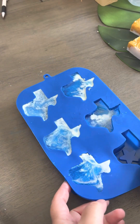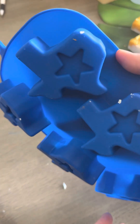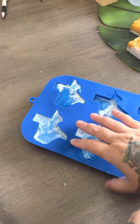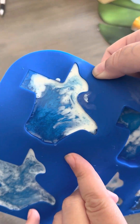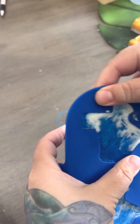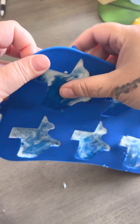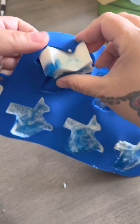I am super excited to unmold these adorable little Texas-shaped soaps, especially this one. Doesn't it look cool? It looks like the ocean, right? They've been sitting in here for several hours. Let's see if I can do this without knocking over the camera. So cute.